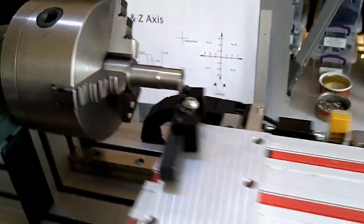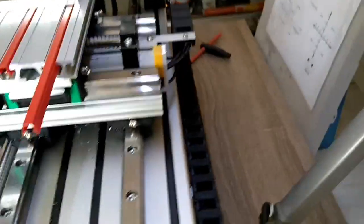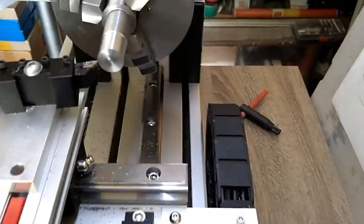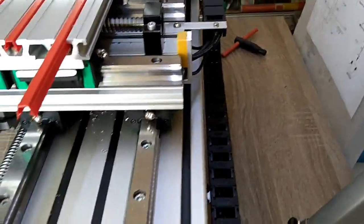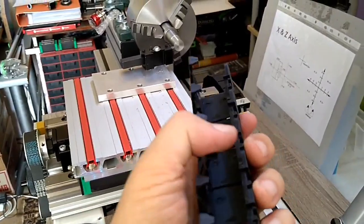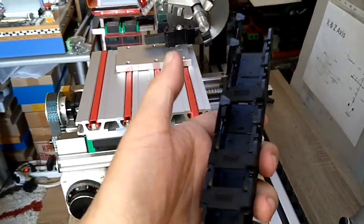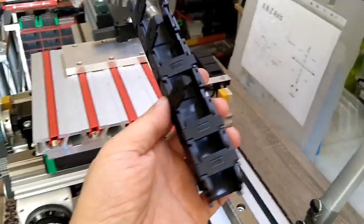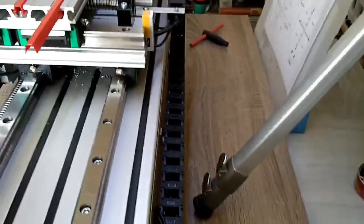I also upgraded my cable drag chain. Before it was sitting here and was a bit short on one side, so I bought a new cable drag chain. I can only recommend it — it opens up like this and you can just lay the wire in. This is so much easier than a closed drag chain where you have to feed the cable through. If something goes wrong and you already have plugs soldered on, you don't have to unsolder and re-feed. It's also a little bit bigger, which is much better for my case.